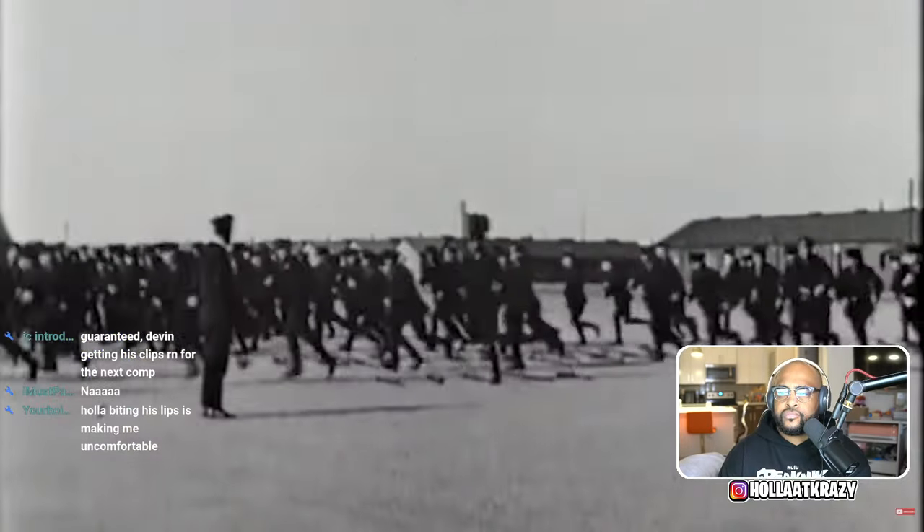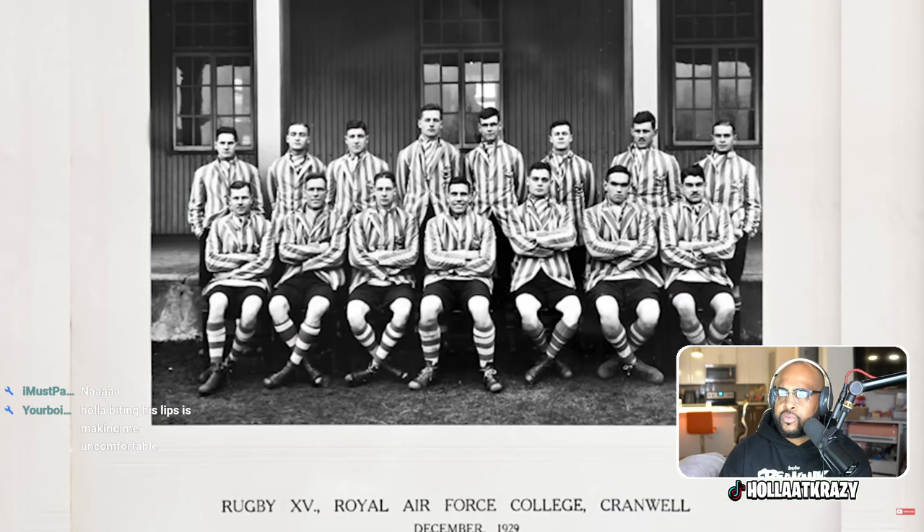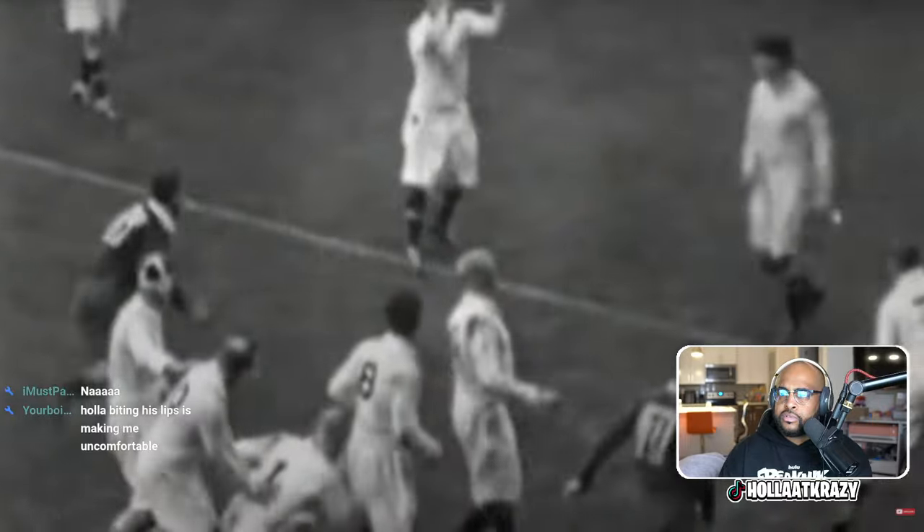All right - Douglas Bader, born in London in 1910. World War One was going on when he was a child. His father and his older brother-in-law both fought in World War One; his father was an engineer and his brother-in-law was a fighter pilot. Because of that, young Douglas knew that he wanted to be a fighter pilot too. Fast forward to 1928 - he's 18 years old, just graduated from high school, immediately joins the RAF as a cadet pilot as well as going to RAF College at Cranwell.